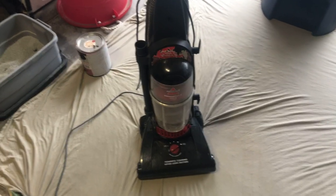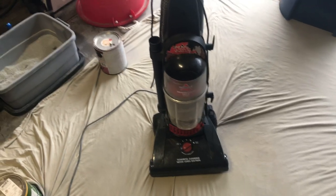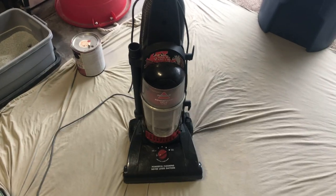I ain't done a video in a while. I've been starting to get off track a little bit with my videos. Anyways, I am back with the Bissell PowerForce Helix Turbo 68C71.